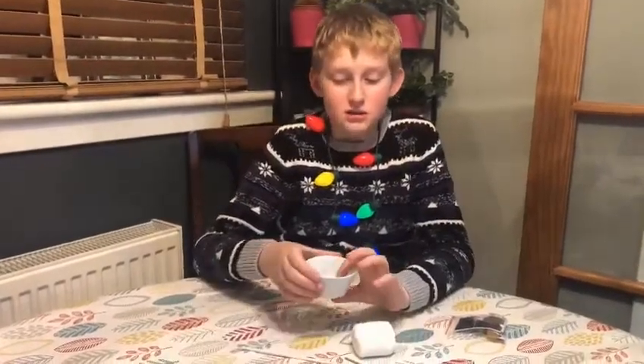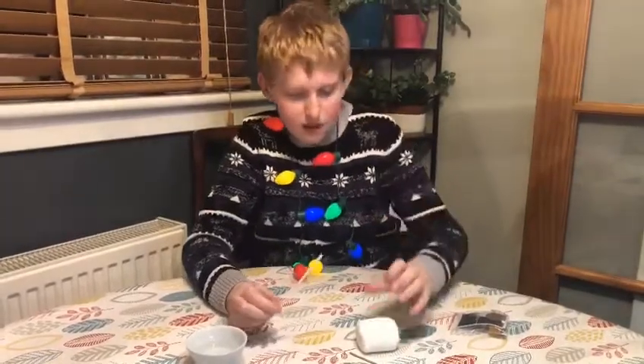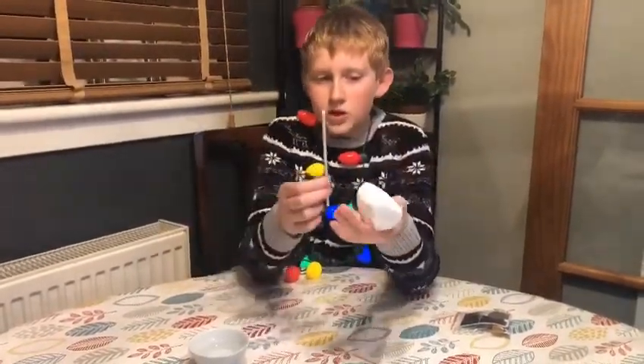The only extra thing you'll need for this is a little dish of water, and you might need an adult to help you with this. What you're going to start to do is get your dry marshmallow.